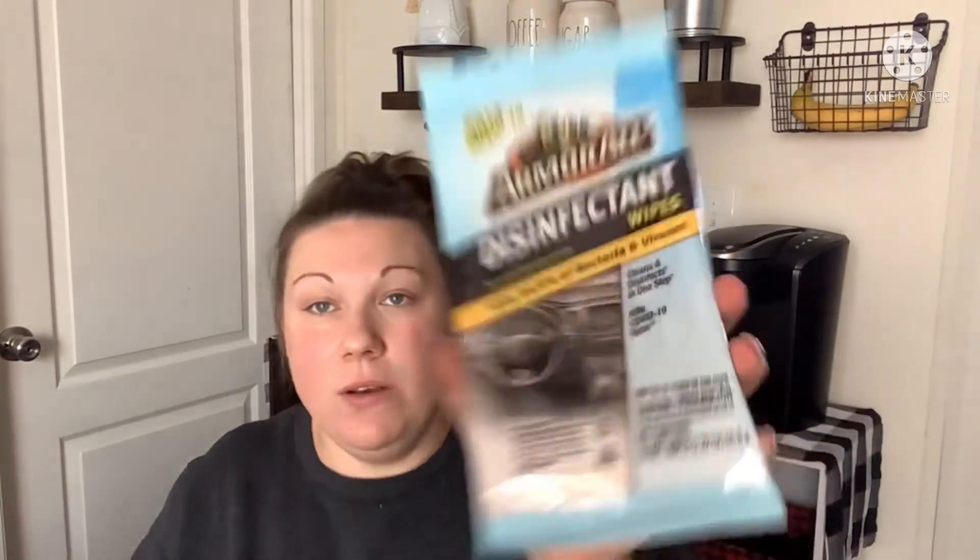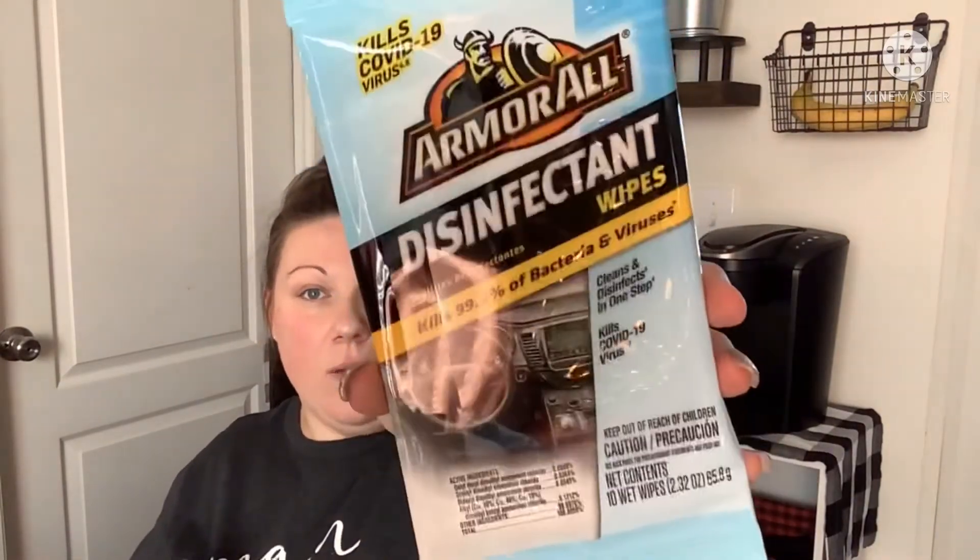Probably not the best deal, but I picked up Armor All disinfecting wipes — you get 10 of them, cleans and disinfects in one step. I'm going to throw these in my car. I was excited to find these.